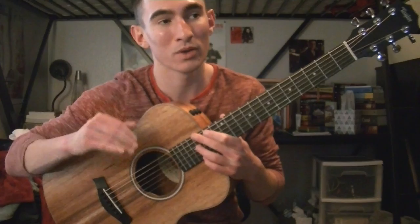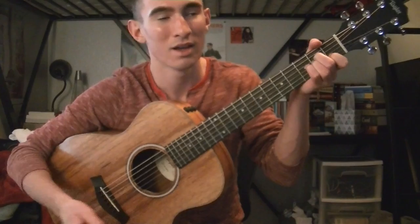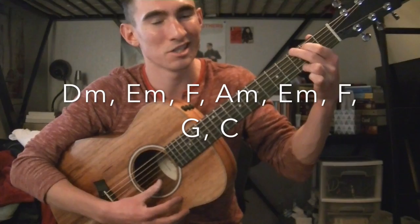Then the last part — 'And you'll never hear the wolf cry to the blue corn moon' — uses the exact same chords until the very end, 'We need to paint with all the colors of the wind,' which is D minor, E minor, A minor. The very final ending — 'You can own the earth and still you'll never own the earth until you can paint with all the colors of the wind' — goes D minor, E minor, F, A minor, E minor, F, G, and C.